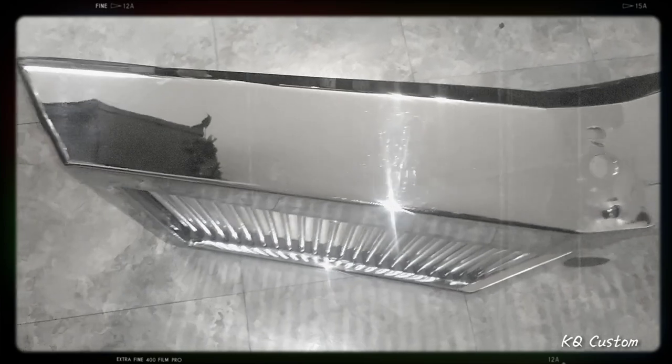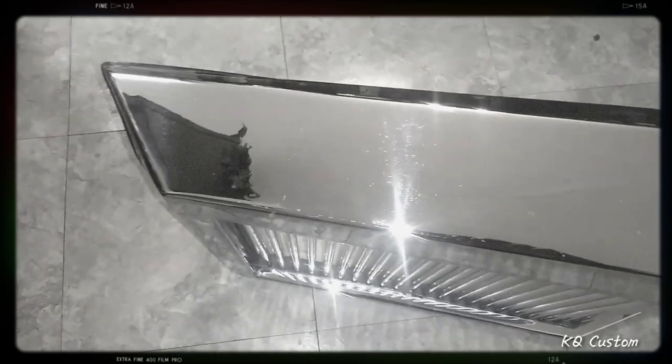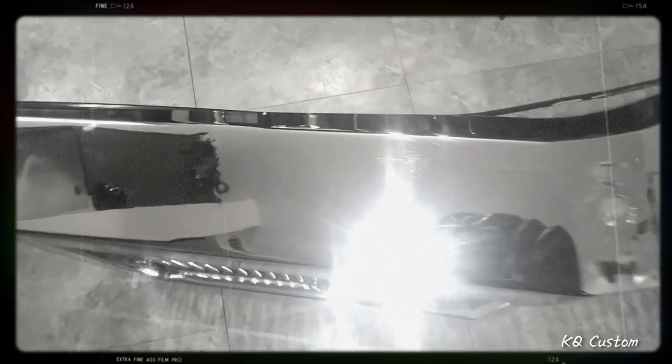Number two, y'all know the Big Daddy Grill update. Put a little of that mother shine on there, as y'all can see. She mirror, y'all can see me clear.